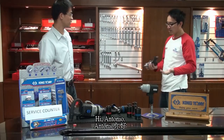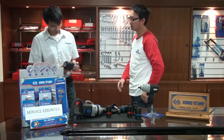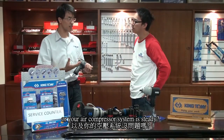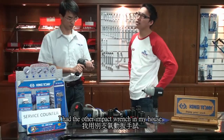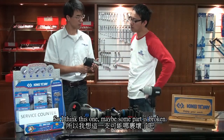Hello, boss. I think this impact wrench is losing power. OK, let me check. Did you use another brand impact wrench, or is your air pressure system steady? Is it no problem? Yes, I have checked. I have another impact wrench at my house and it works OK. So I think this one, maybe some part is broken.